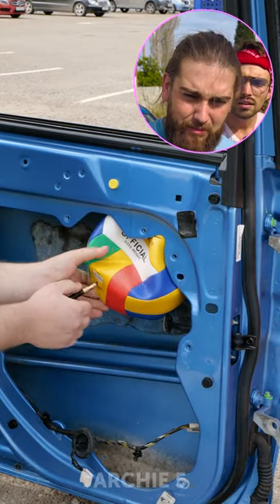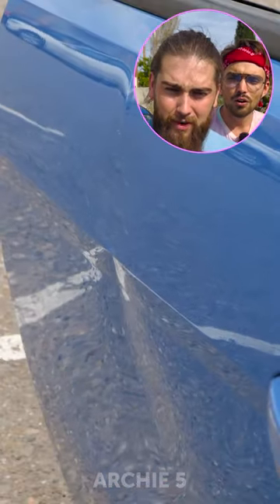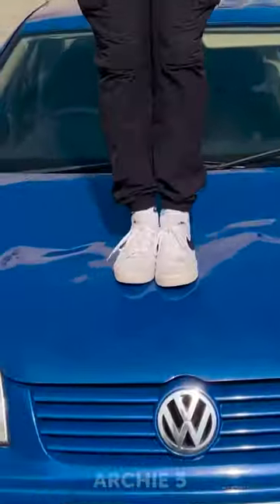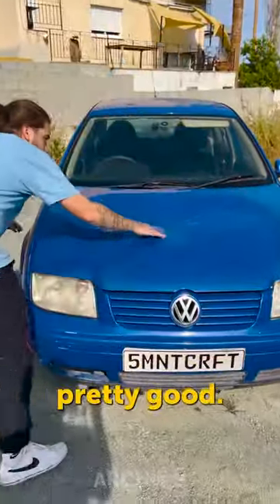How are you gonna restore it? No way! Alright, let's test it. Wow! I think it's a good dent. That looks pretty good.